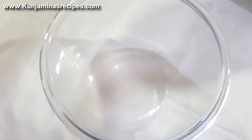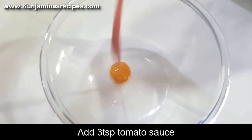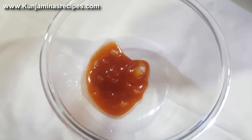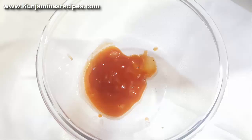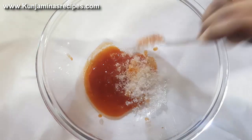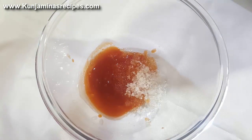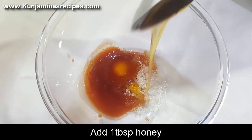I am going to put a glass of water in this place. Add 1 tablespoon of tomato sauce. Add 2 teaspoons of sugar. We are going to add 1 tablespoon of honey.